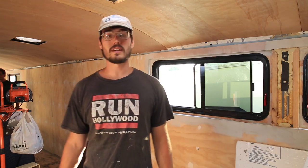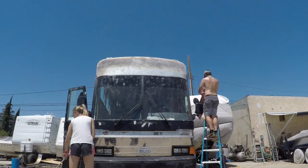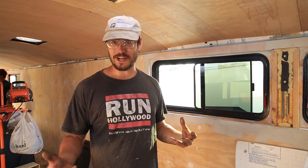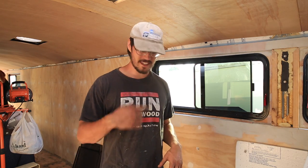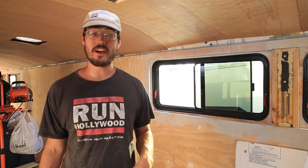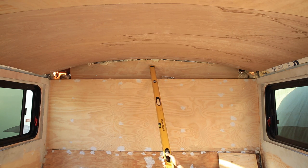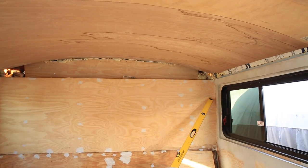Up above in the back of the bus — we'll take you up front in a minute — you can see the plywood going in above the window. A lot of work is being done on the exterior front cap, the fiberglass section, so that we can make it look less like a meth bus and more like a homey sort of bus you'd actually want to visit. We're getting there — baby steps — but let's take you around and show you a few more of the finer details.